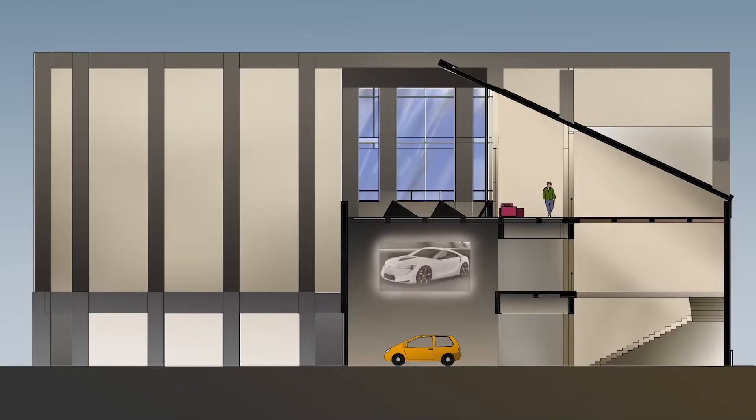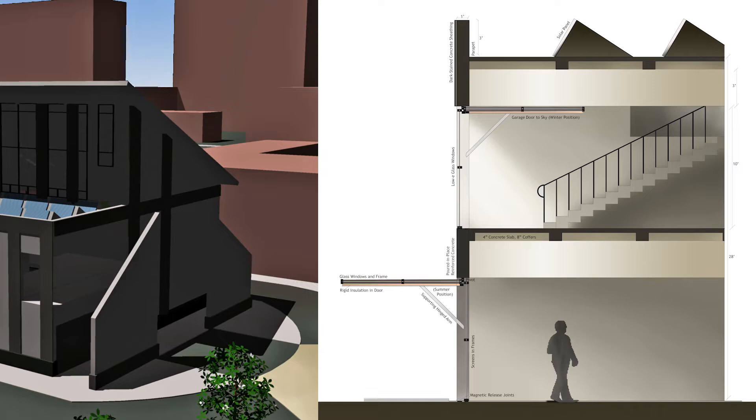Briefly describe what led you to your current job. Ever since I was a kid, I have loved doing art. I went to school, and in college I did architecture because I like math and art. Then I learned that buildings weren't really what I loved — I really like cartoons. So I tried my hardest to learn how to draw cartoons better. That's what led me to this career: it's just what I love to do.